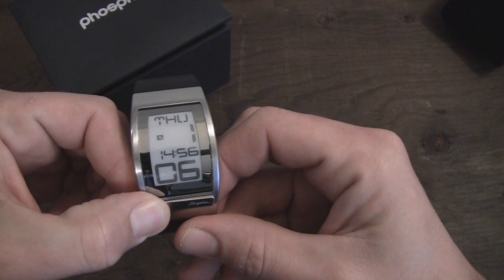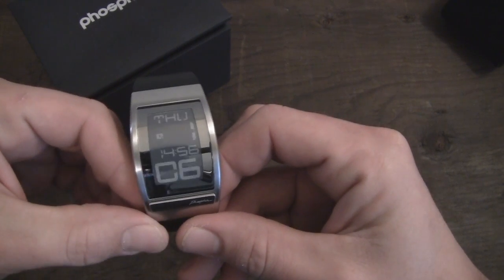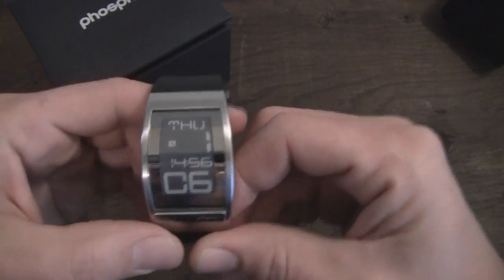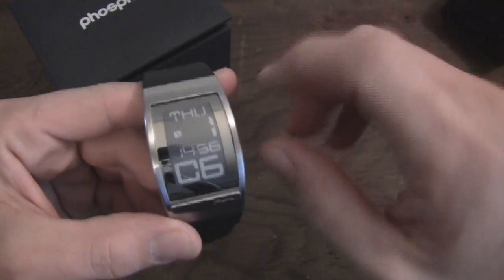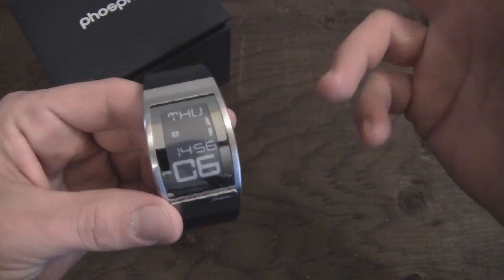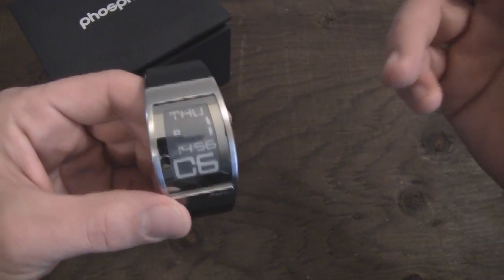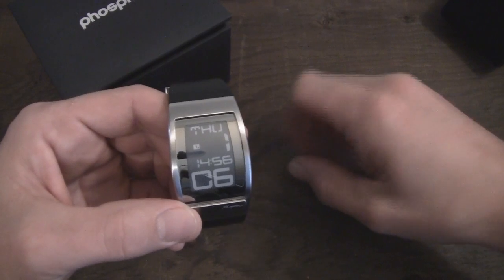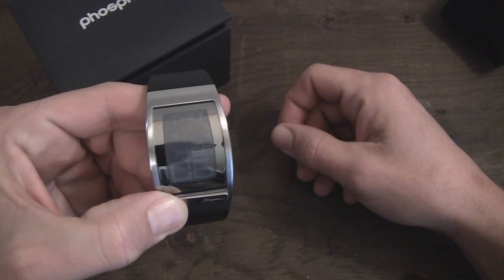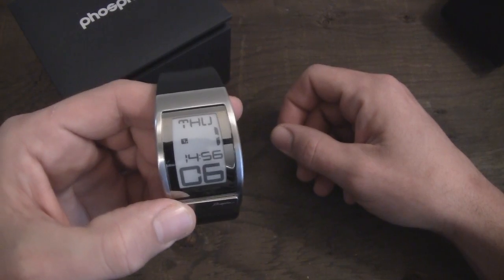You can also reverse the colors on the home screen and have it white on black instead of black on white. I'm not sure which one I really prefer — I tend to alternate back and forth between the two. I'll use it with black on white for a while, get bored with it, and switch it to white on black. It's nice to be able to change things up a little bit so you don't get bored with the same thing all the time. We'll switch it back to black on white.